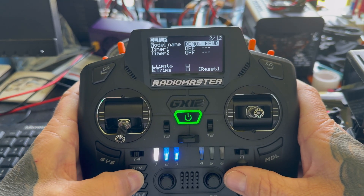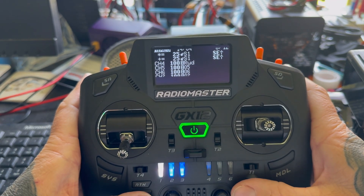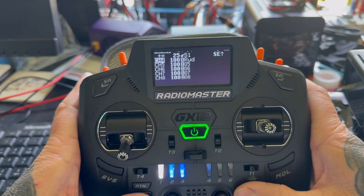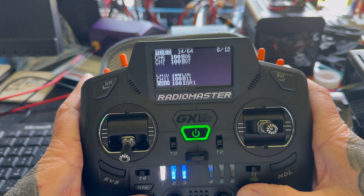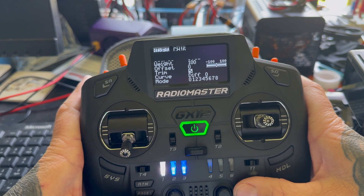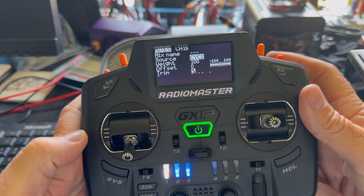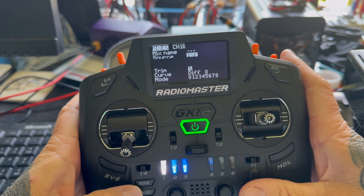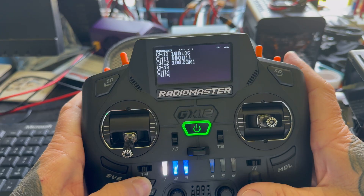Then we go into Mixers. It's a bit difficult to do this for a phone. After the first four channels, you've got channels five through to twelve — so channel 16 — and you can call that a name if you want, but I'm not going to. So then you go into Source, click on that, flick the switch in the position you want, and press Enter. That's pretty much it, then you can exit out.